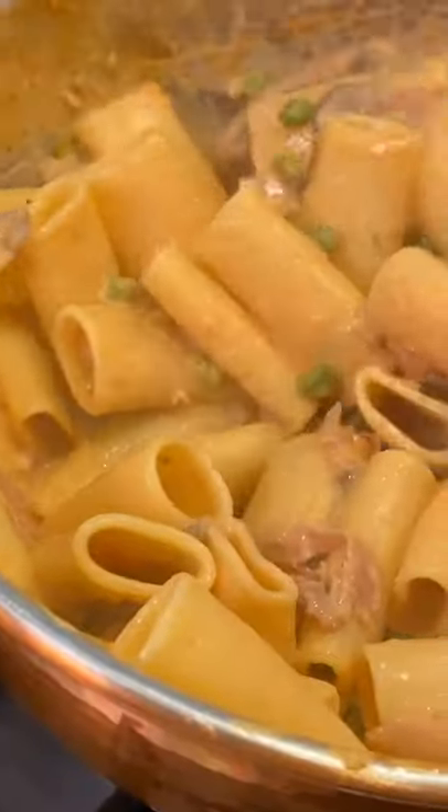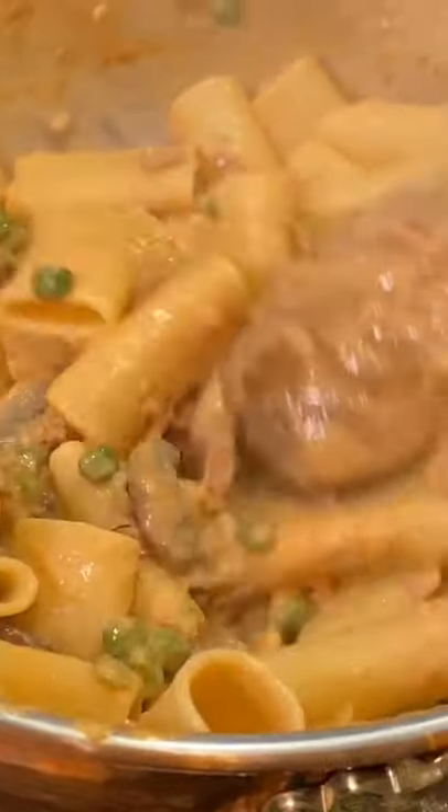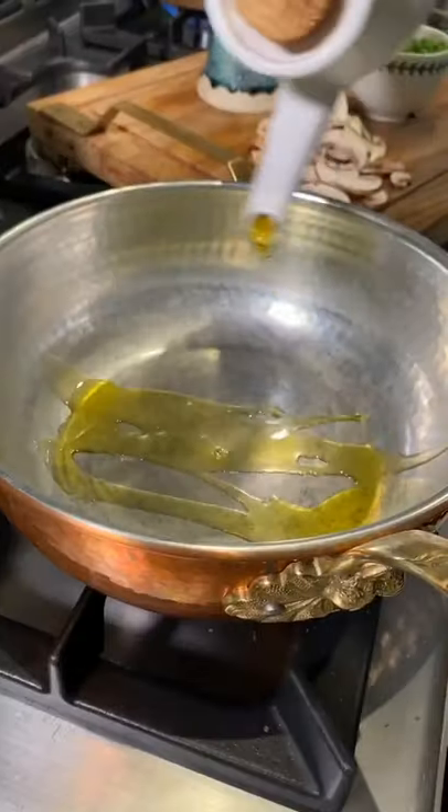Just gorgeous ingredients. Pasta Papalina was named after a Roman Pope. Growing up near the Vatican, I loved this recipe.